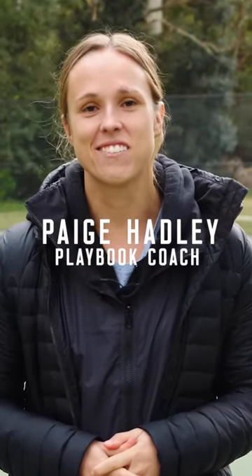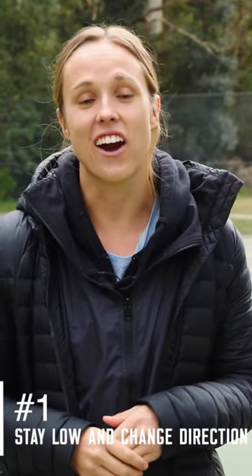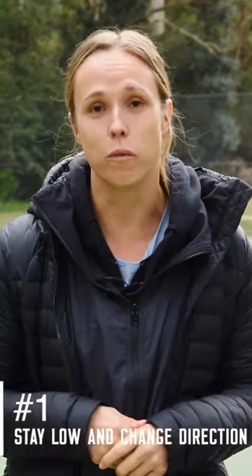I'm Paige Hadley and these are my three tips to help mid quarters on a centre pass. Tip one is stay low to the ground, change direction, and try and get your defender's head moving before the whistle goes.